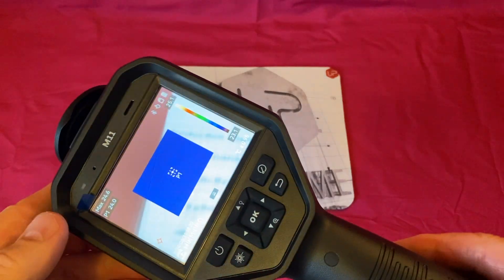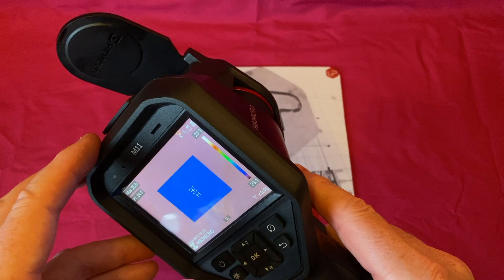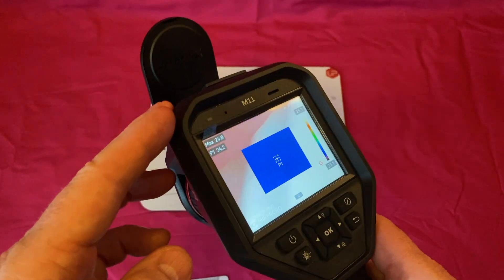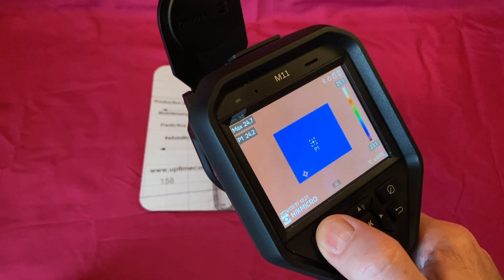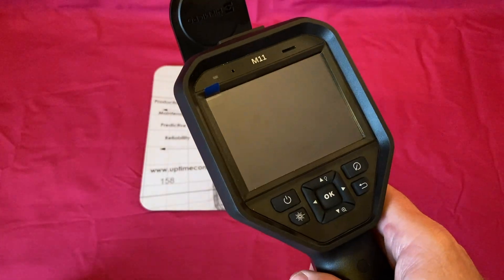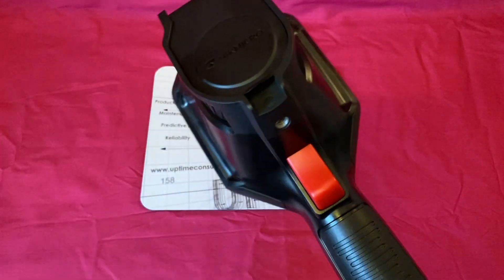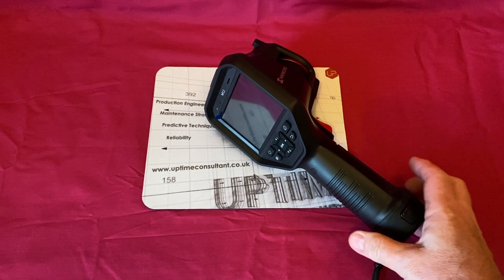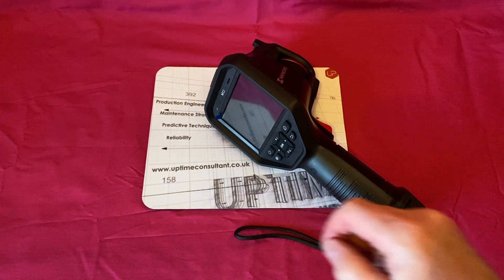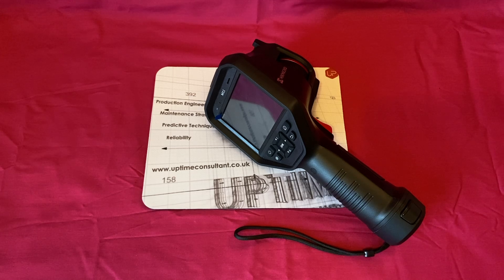To summarize our impressions from yesterday: the weight was good, but the field of view was the main issue — we had to stand further back than we wanted to. You'll see a comparison when I do the M11 against the M60, and that will illustrate what I mean. You can also take video by holding the trigger. This retails for around £1,200. If you want to know more about Uptime Consultant, you can find me here. These instruments were lent to me by CBM Partners, who I believe are becoming a distributor for Hike Micro in the UK. Thanks very much to CBM Partners, and I hope you've enjoyed this video.